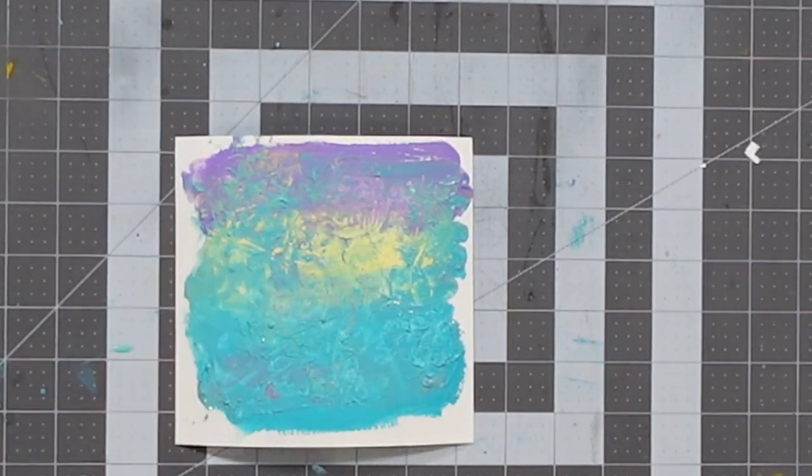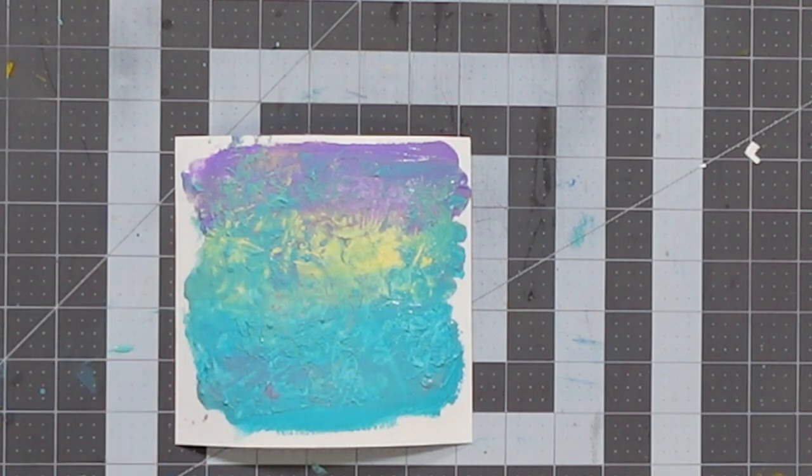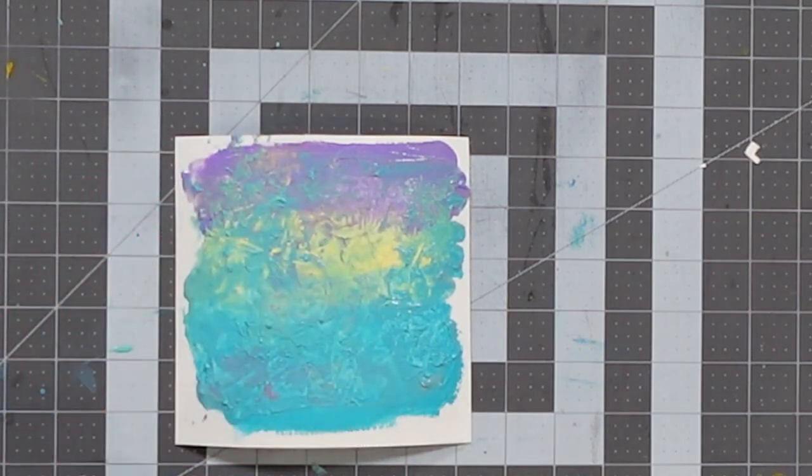This is a lot more dramatic a look and allows us to create something with raised texture. You can see the blue that was covering everything has been removed to reveal the yellow and purple underneath. If you're working on a canvas and want a section to be more interesting, a crumpled ball of newspaper is something you can dab at to create a textured effect. That's texture number two. Let's take a look at texture number three.